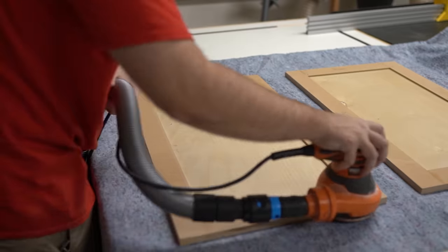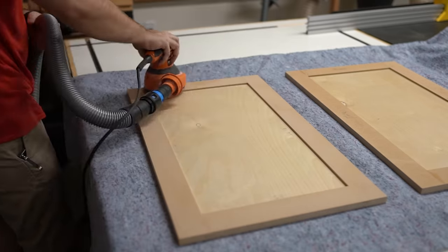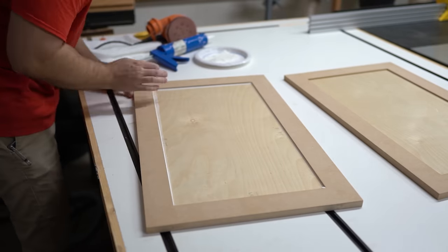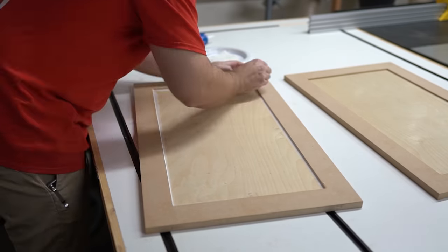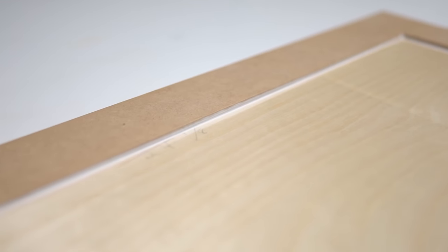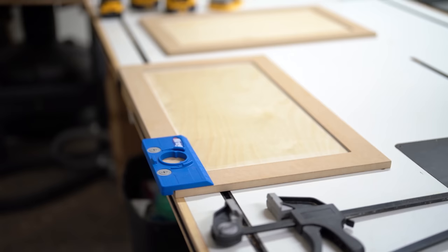Just take some of the edge off and then sand the whole thing down. When you're done sanding, wipe it down with a damp rag, then go through and caulk all of the spaces between the panel, the rails, and the stiles. This is necessary, I think, for keeping moisture out.